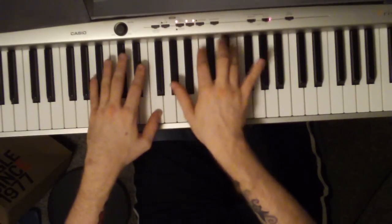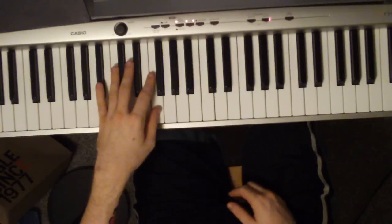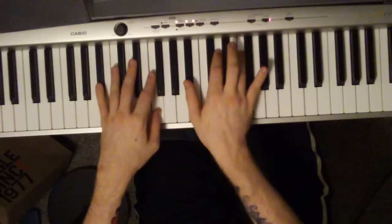Sometimes you want to go — left hand is going to be a B flat and an F, right hand is going to be a B flat, D, F.